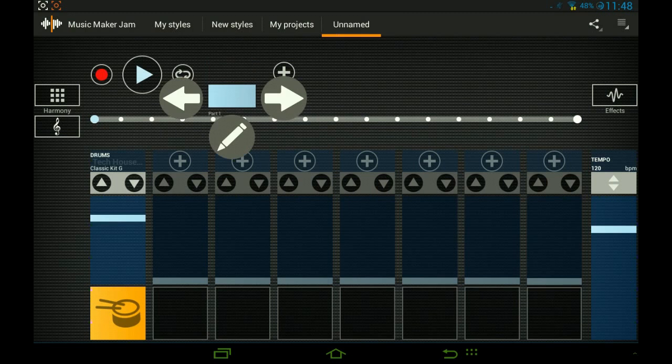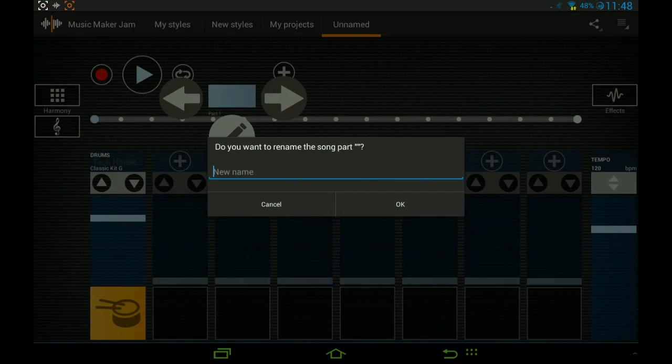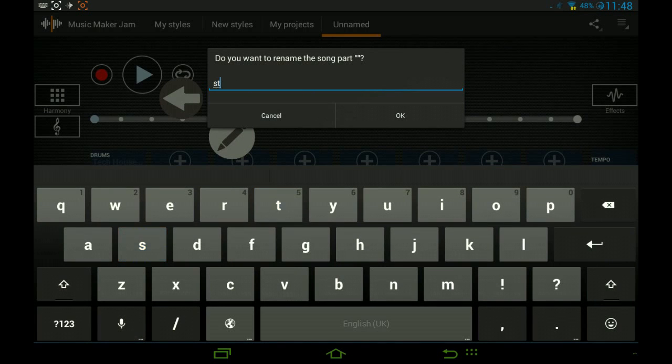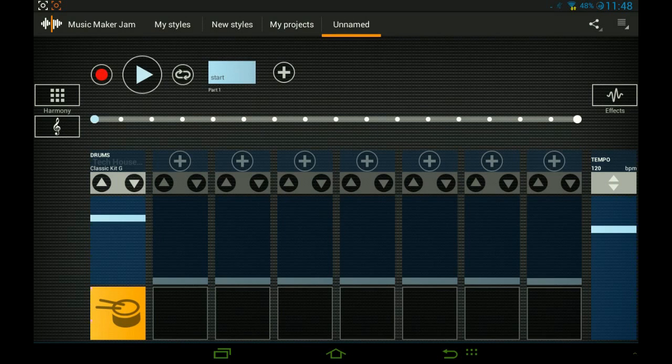This is called Part One. If you want, you can rename it by long-pressing on the box and you can call it 'Start,' for example. To add a new one you press the little plus button — of course it'll be called Start One again, so you'll have to rename it if you want.